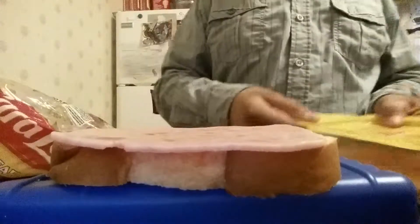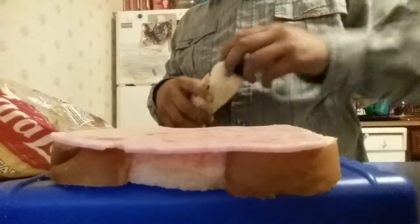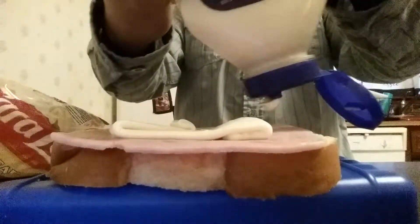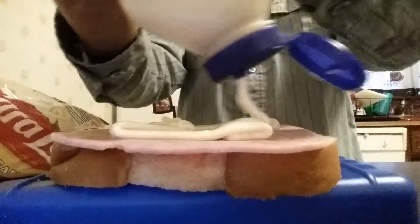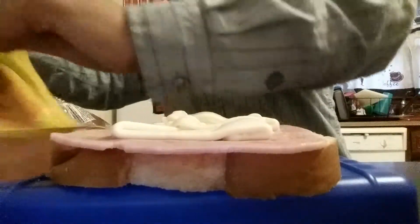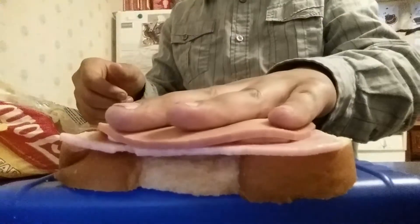Put it on nicely, then put it right there. The next thing you grab is this. Now you grab the bologna — put it on nicely on top.